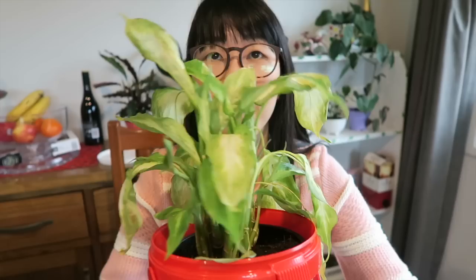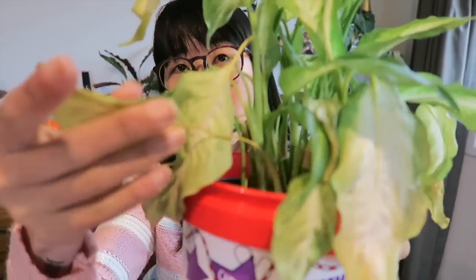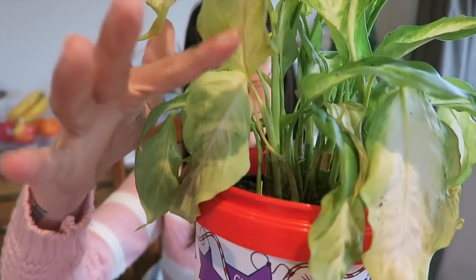Hi guys, so today is exactly 7 days since I repotted my dumb cane, and this is what it looks like right now. I have to tell you guys that it didn't do any better. As you can see, it's all wilted and so limp. So yeah, it's like I'm just waiting for it to wilt and die.